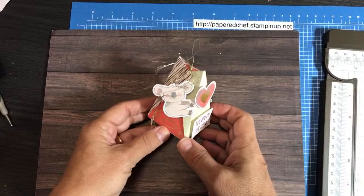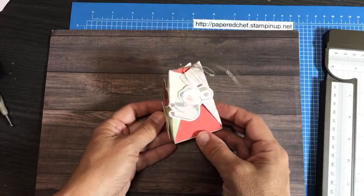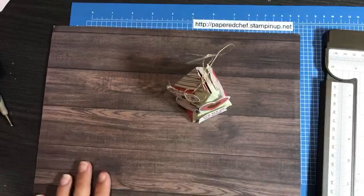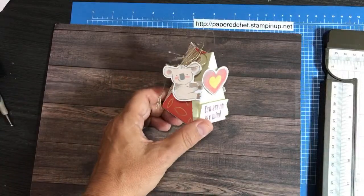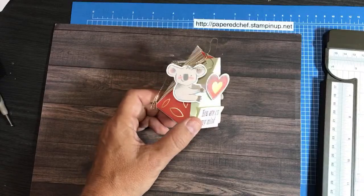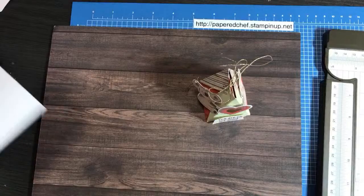Hello crafty friends, this is the Paper Chef here. In today's tutorial I'm going to show you how to create this little party favor box as an alternative paper pumpkin project. A shout out goes to my friend Sandra Lowe — she actually taught me how to make this recently at one of our team Zoom meetings. I had to do a lot of practice before I finally mastered it. I can't teach something until I master it.